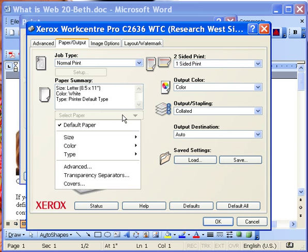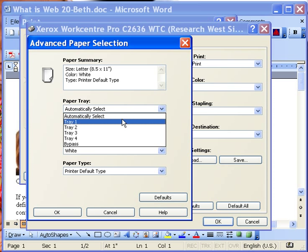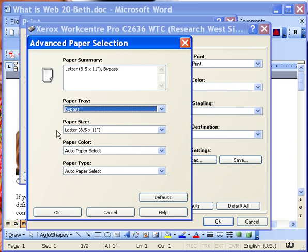Then you're going to select your paper, go to Advanced, and as you can see, your paper tray selection needs to say Bypass. It will default to the paper that you have loaded in there.